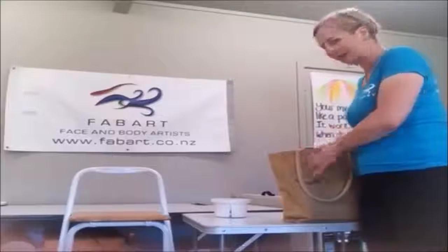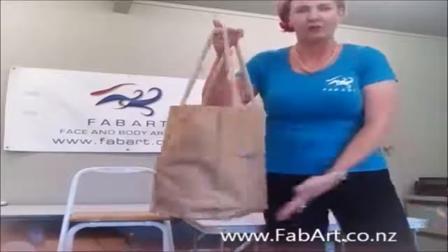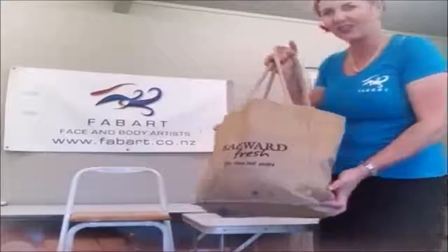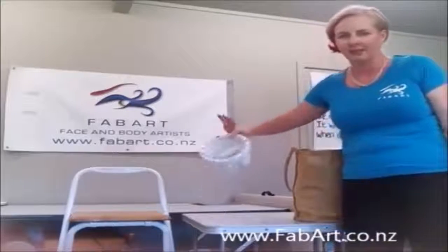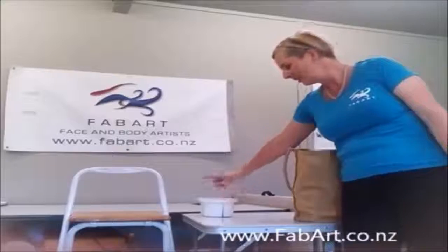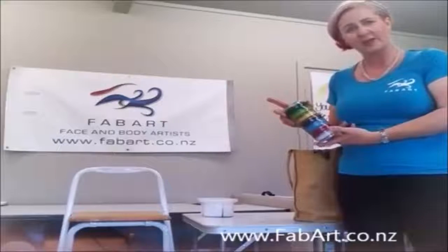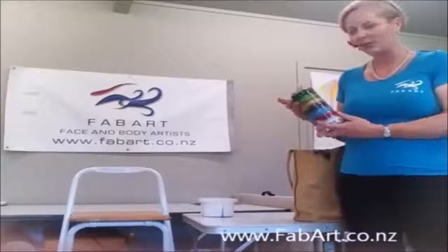I arrive with one bag full of everything I need. The bag is care of Bravewood Fresh. I have my water container to keep my brushes in, and I have a stack of my trusty colours — 90g. I face paint a lot, so the 90g packs are really good value. They also screw together for handy transportation.